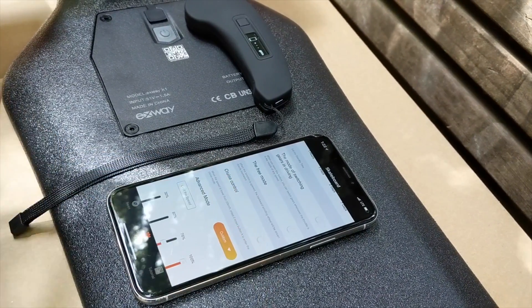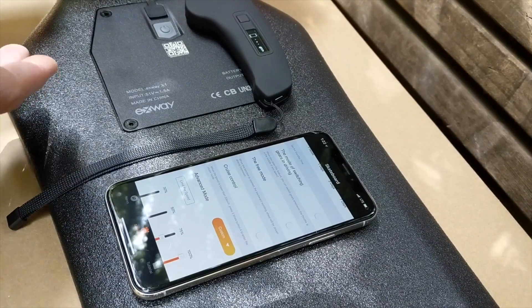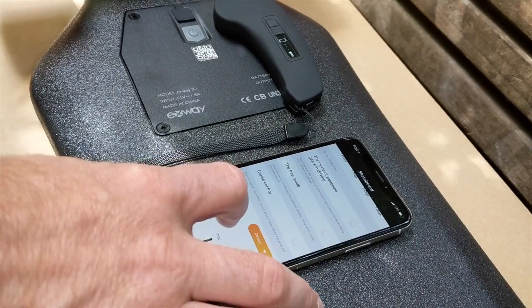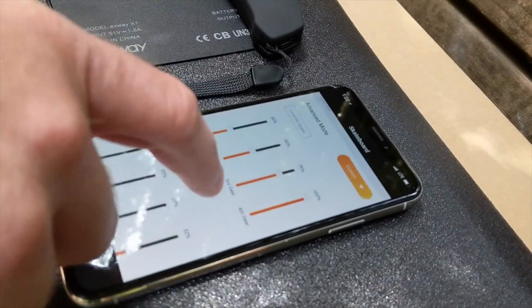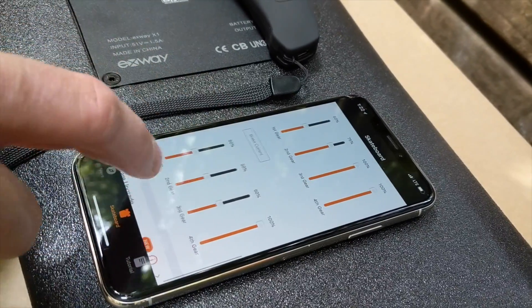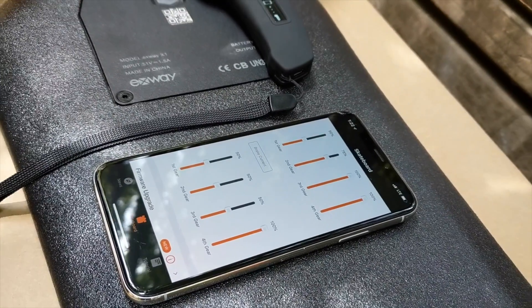Cruise Control — under 20 kilometers per hour you can double tap the button on the remote to enter Cruise Control, so the board will stay steady at that speed. And then here, this is a pretty cool feature of the X-Way X1 — you have the speed limit, the acceleration curve, the brake curve, the acceleration current, and the brake current. So you can really dial in the board and the battery how you want it to be.